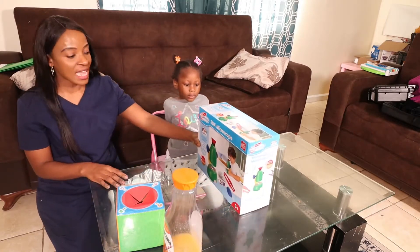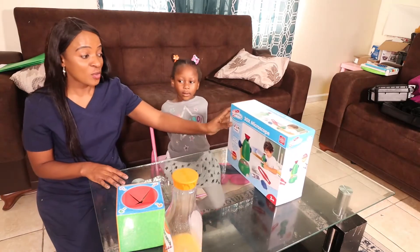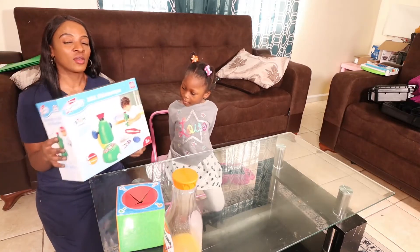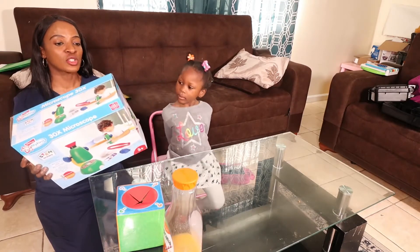Children can have lots of fun exploring things around them with a microscope, so using a microscope can provide a learning experience. You can actually buy it from Amazon or Walmart. Before asking Amira to use the microscope to evaluate specimen, I will place objects in the box for Amira to name them.